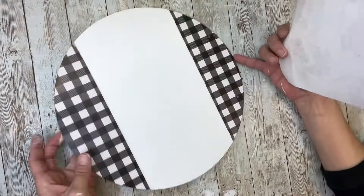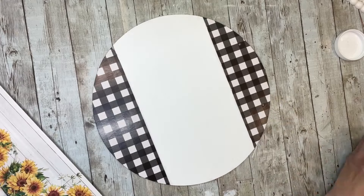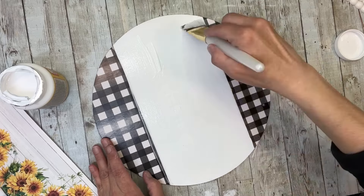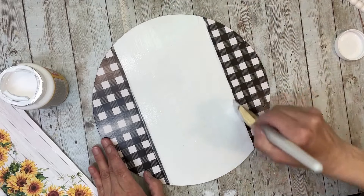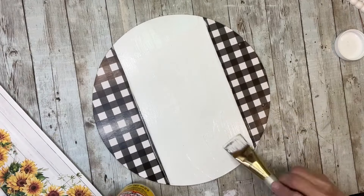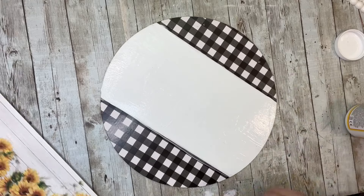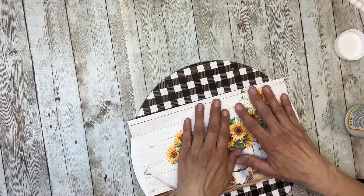Once I have that all painted, I'm going to take this printable that I have in my shop. I just printed it out in its normal size and cut it down to fit in between the two pieces — so in between the buffalo check. I'm going to put a coat of Mod Podge down and then lay my printable on there. I cut some of the top and bottom off and I'm going to line that up with the two black lines on there.